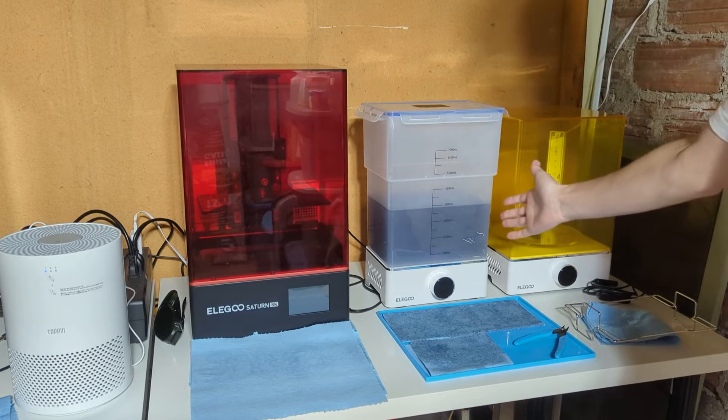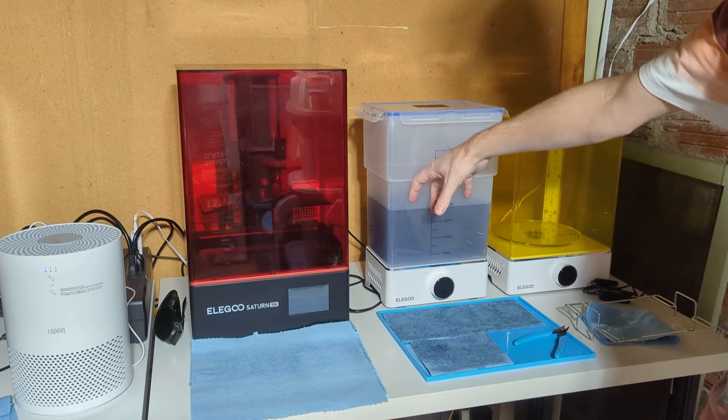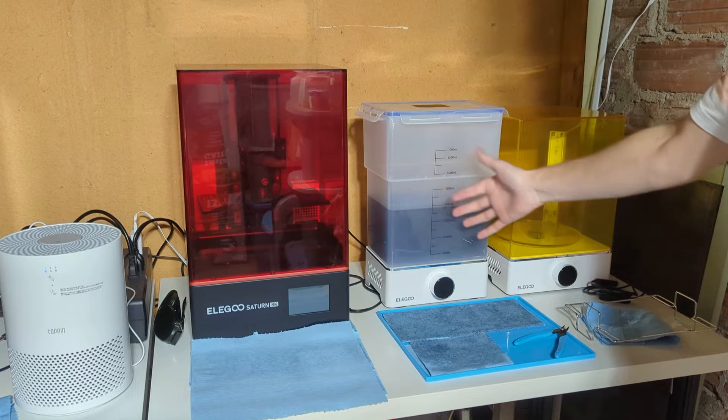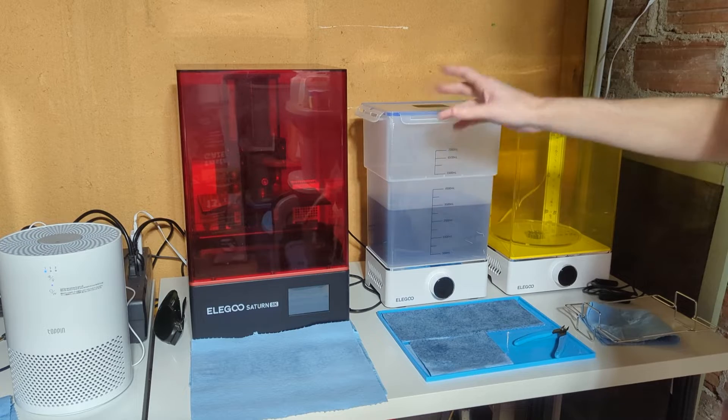It would be nice if this was kind of built in — UV lights to cure out your used resin in your alcohol, and then some kind of filtration system to filter it out and make an easy way to clean it.